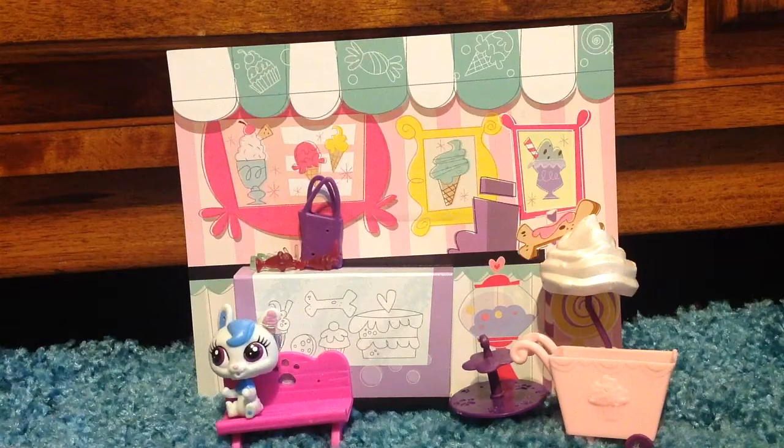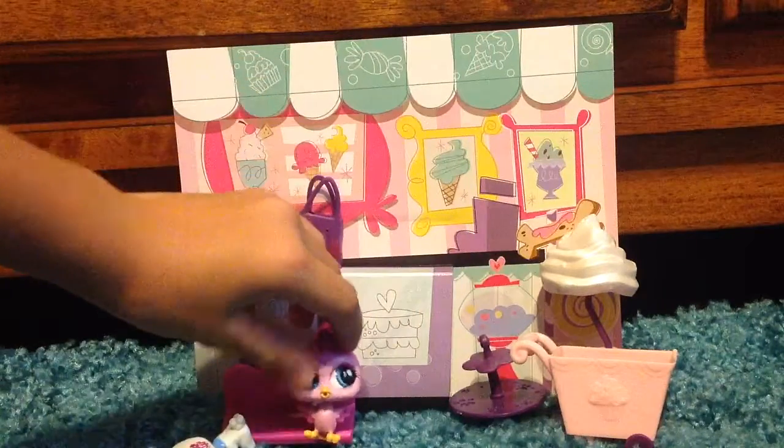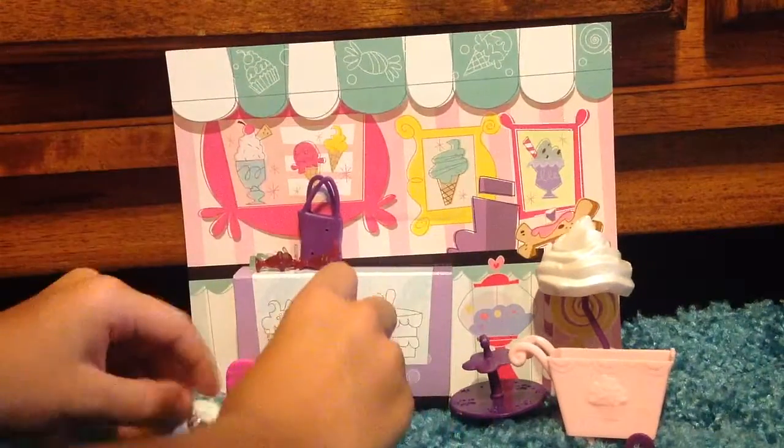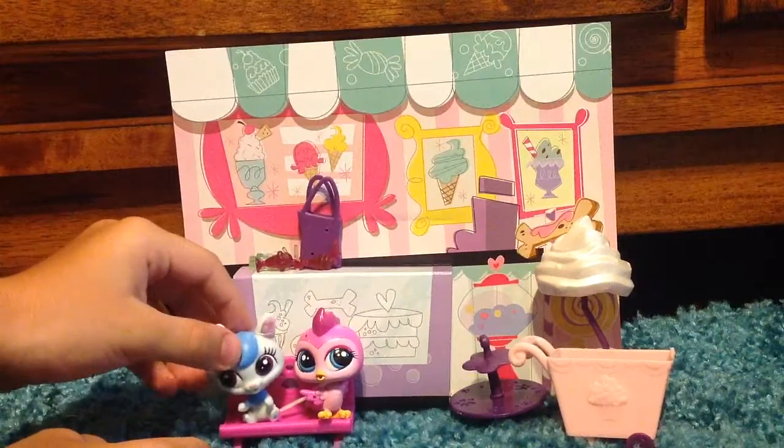Okay, let's get the next one out. Let me get this out — I cannot get this out. I got this little bird. She can sit on the bench with her, and I guess they can be little friends because they look so nice together.